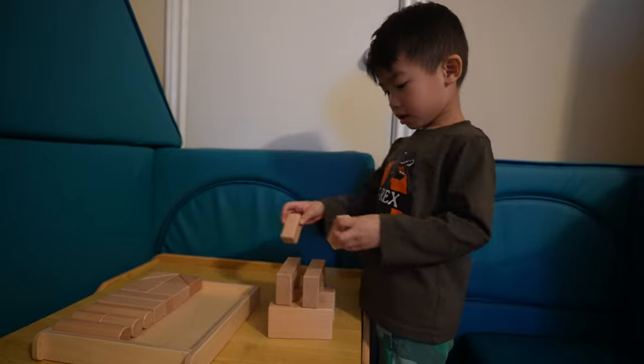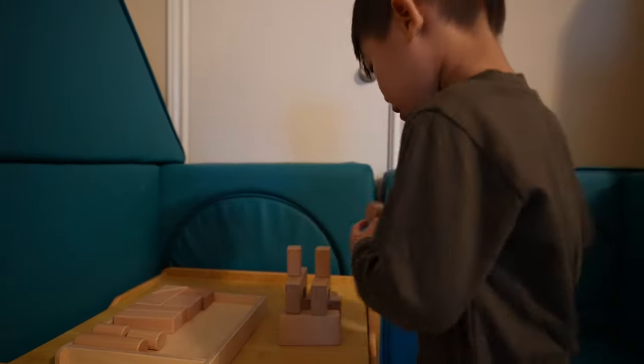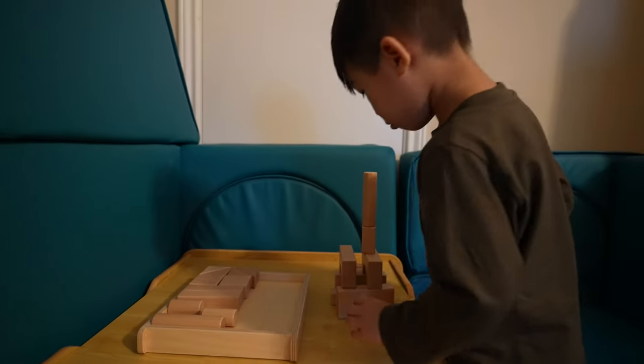The third activity is building blocks. Provide your toddler with a variety of wooden or foam blocks and let them explore and build on their own. It might not seem like it, but the simple process of playing with building blocks teaches your toddlers a variety of skills.